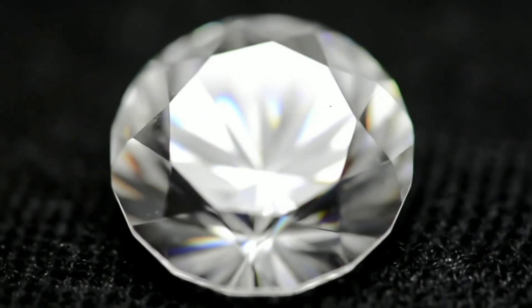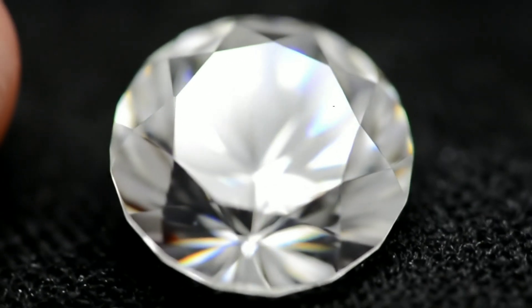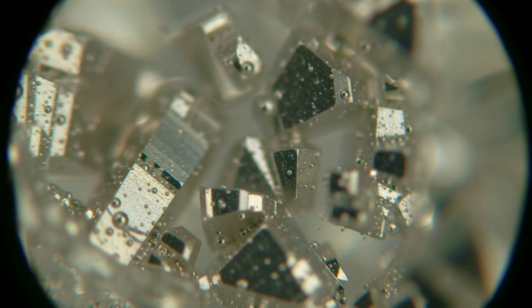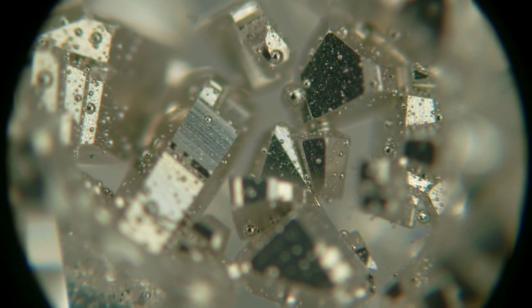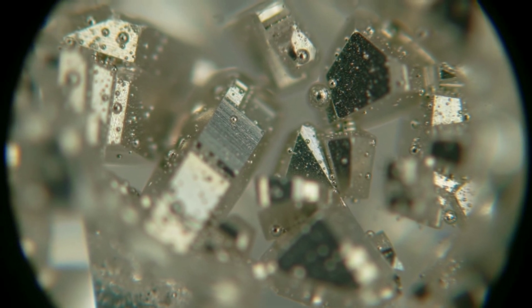Next, we'll reveal the fifth method using a magnifying loupe. The loupe inspection: natural diamonds contain irregular inclusions, metallic strands, tiny crystals, or uneven bubbles. Examine the stone under 10 times magnification. If you see irregular, natural inclusions, it's genuine.